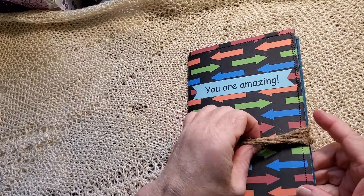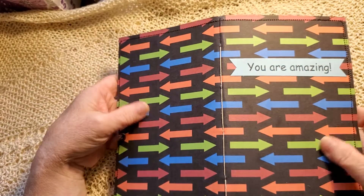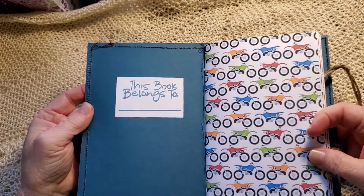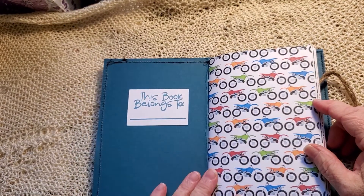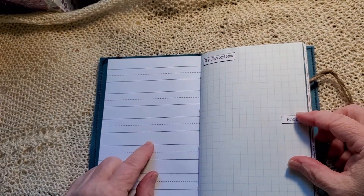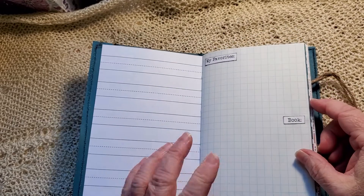I've made him a traveler-sized notebook that is a wrap twang closure. The kit I've used has such lovely colors. I printed this part of the kit out on heavier cardstock and then lined it with this beautiful blue. I've made him a label so he can let people know it's his. We've got this motorcycle paper on the front, and then I printed children's writing paper on the back. I've also done grid paper and blank sketch pad paper throughout.